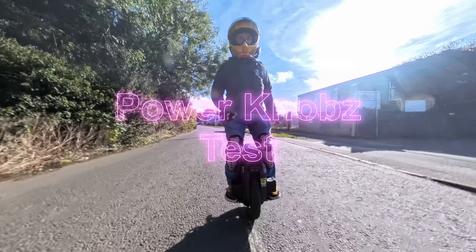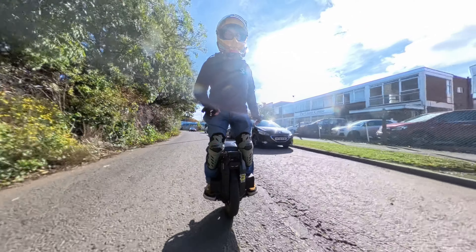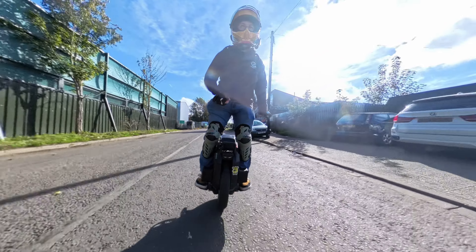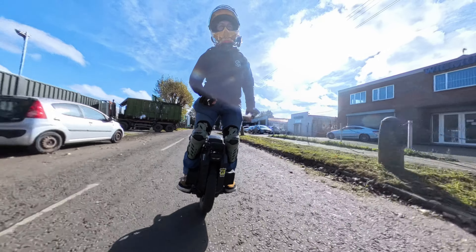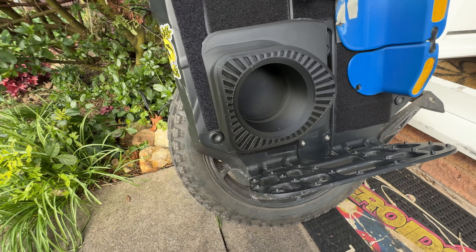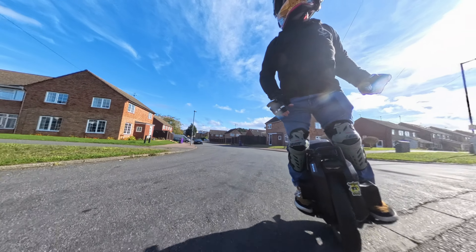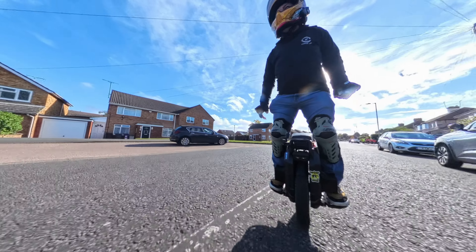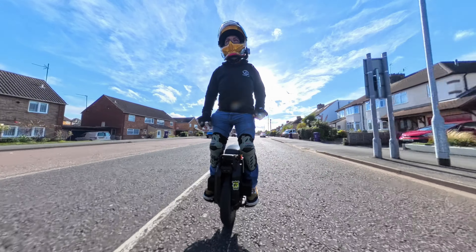Hi guys, welcome back to another episode. I'm out trying a new set of pads loosely based on the power knobs type setup, where you just have lower, rounded pads at the bottom of the front. As you can see, they're 3D printed — not my design. I got them on the internet for about ten pounds for the files and printed them out. They're meant to resemble the power knobs type approach. They're quite big, but you can resize them — I've just printed them at default to see what they were like.